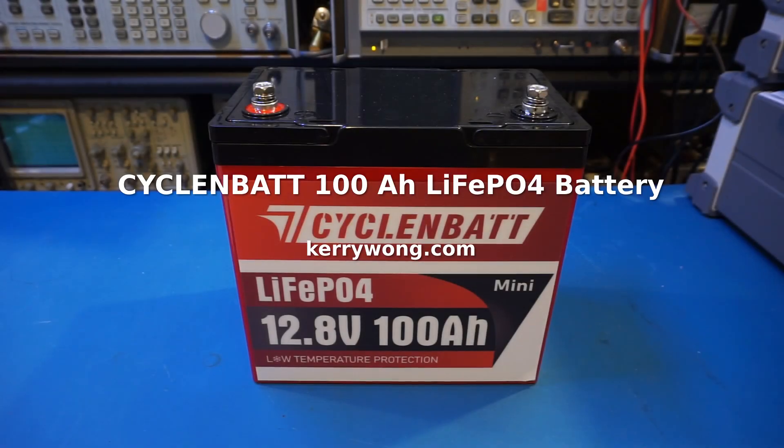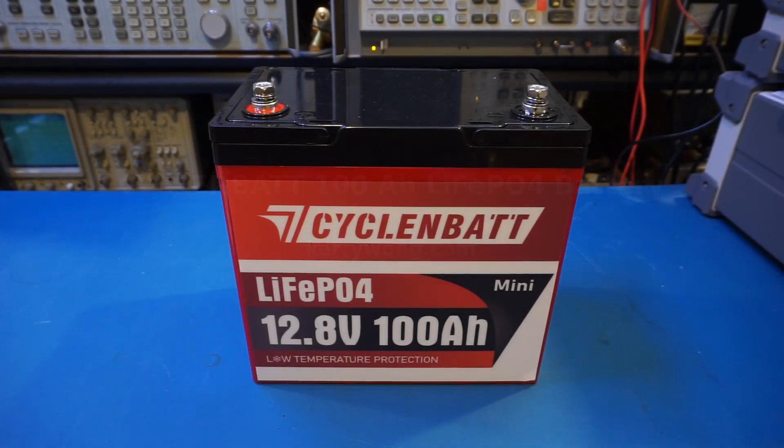Hi. Today on the workbench I have a CycleBatt 100Ah mini lithium iron phosphate battery. It was sent in for me to do a review. I will leave a link in the video description below for those who are interested in getting one after watching this video.